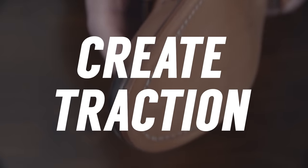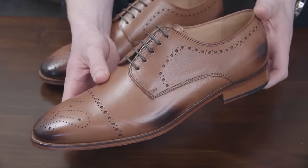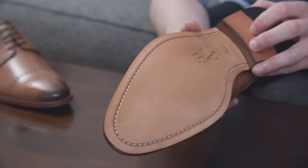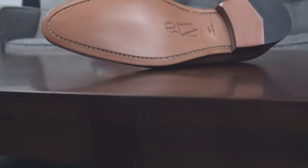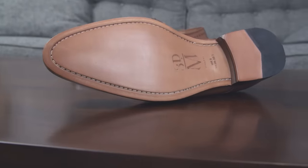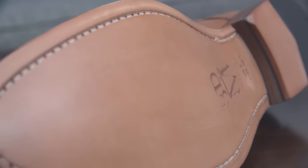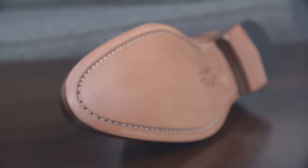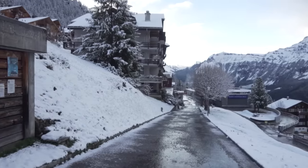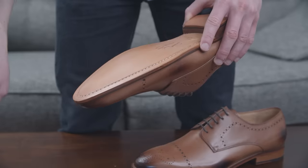Next up: create traction on your leather soles. At this point, you're sure you want to keep the shoes, so now it's time to deal with those slippery leather soles. Why even bother with leather soles? Leather soles are a sign of quality and historically they are found on the high-end shoes in the menswear world. The problem with leather soles, as anyone who has ever fallen in them can tell you, is that whenever you step on water or ice, they give you no traction.